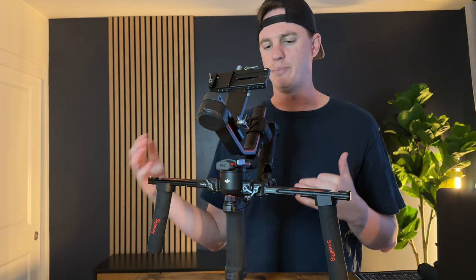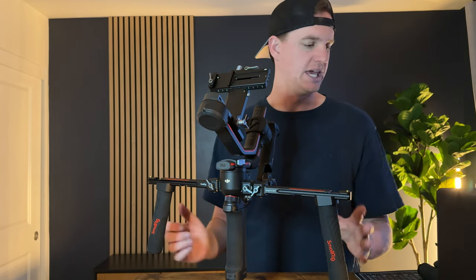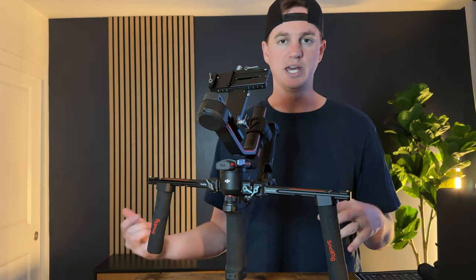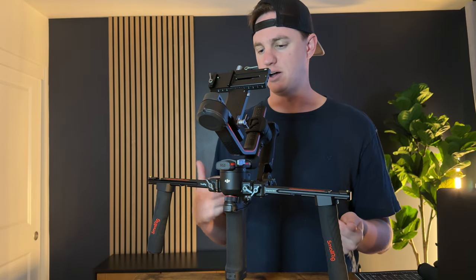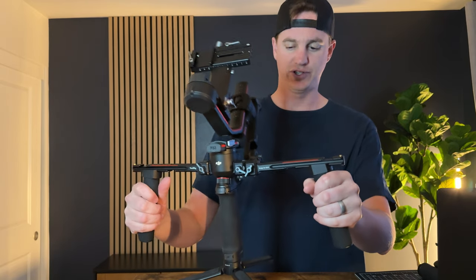I want to solve being able to shoot for longer periods of time without having my shoulders hurt. So I went with this setup. I have two that I've been comparing for a little while now as I've been shooting, doing long shoots and getting some thoughts on what I like and dislike about each. This is a small rig setup for the RS-3.